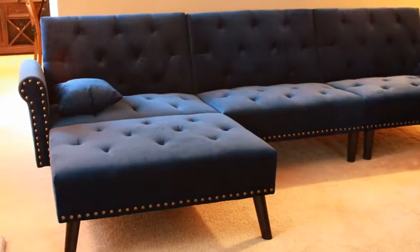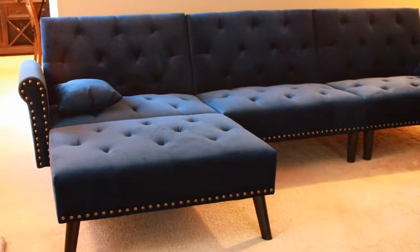It looks very modern and we love it. It took up a lot more space than we thought, so we're probably going to have to shuffle around the other furniture in here. But other than that, we're very happy with it and we do recommend it.